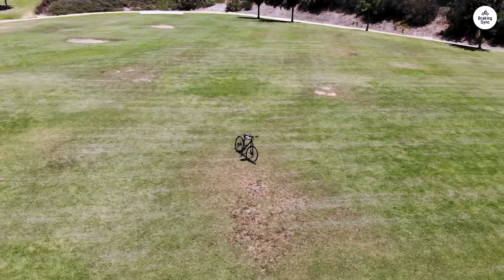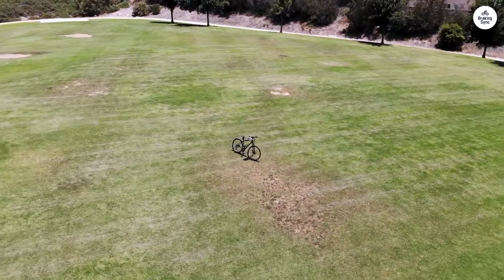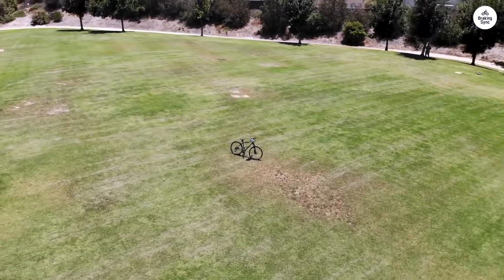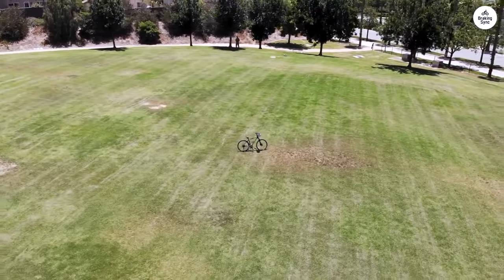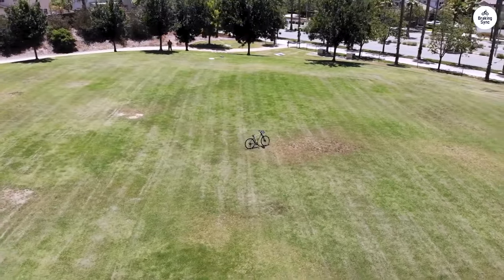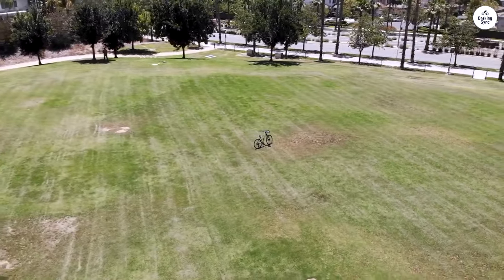They grip well enough for some off-road sections, but they still roll smoothly on the road. They also come with reflective strips, which make you more visible when riding at night or in low light. I think that's a nice safety feature, especially if you're riding in the evening.